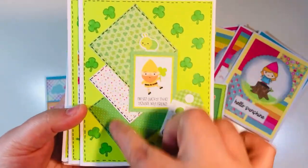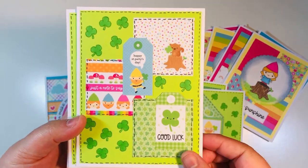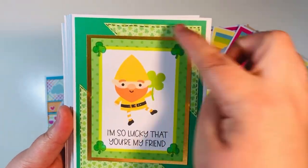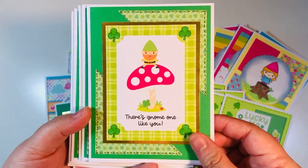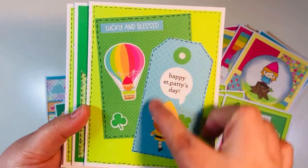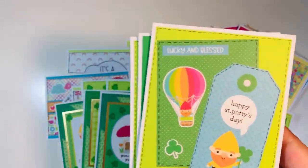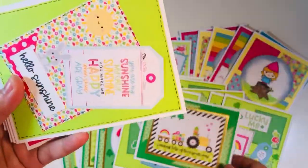I changed the layout of those two-by-two squares — both versions look cute depending on how you want to do it. On another layout I took a three-by-three square — you can get four of those from one sheet — cut it in half on the diagonal, split it onto the corners, then added a three-by-four card in the middle with a layer and a tag. I also cut up one sheet of the 12x12 tags and one sheet of the three-by-four cards.